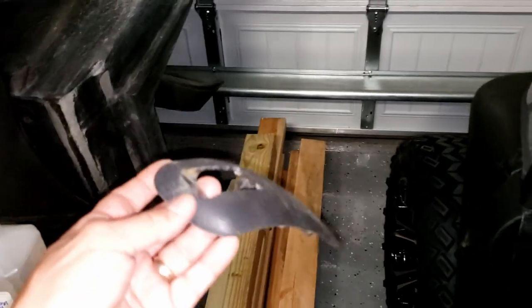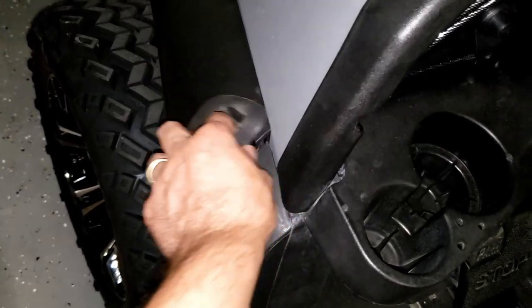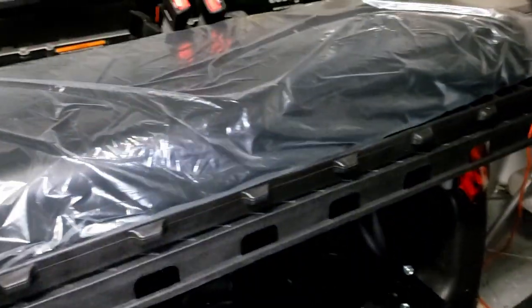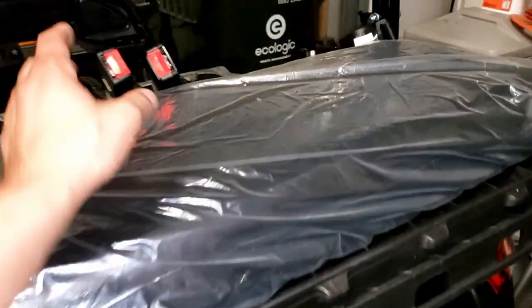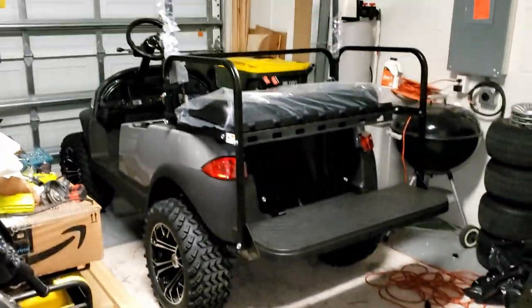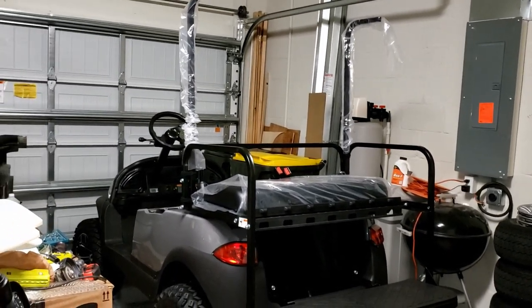I'm going to go ahead and put the front struts on. The covers I ordered should be in tomorrow — they basically cover up the holes. I want to put the struts in temporarily just to lay the roof on and see if I can pull out of my garage without scraping. The seat is not installed yet — I've got to reupholster it. So far I'm happy with the way it's looking; it's finally coming together. I just really hope I can get out of the garage with the top on since I lifted it.